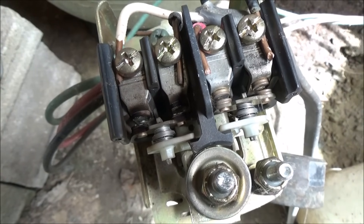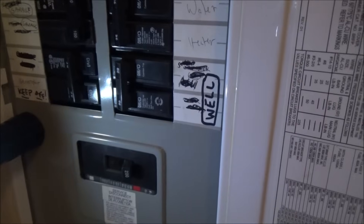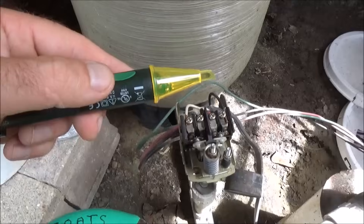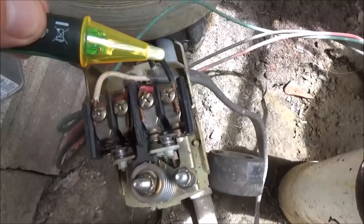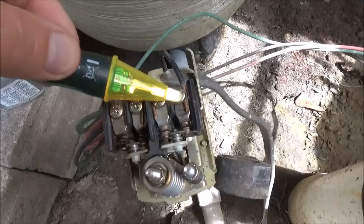I'll show you how this works and how to replace it, but I've got to replace this whole unit. Safety is very important, so you want to make sure that you shut off the power to your well pump. Just double check that your power is not on. This is a little wand that you can touch the wires with to see if any of them are hot, and it's not beeping, it's not lighting up, so this is definitely safe to work with now.